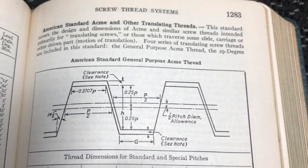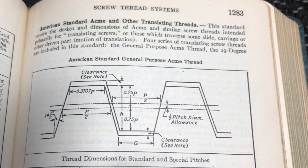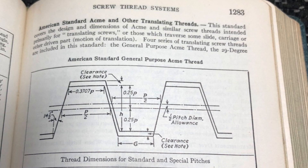The Acme standard is a 29-degree trapezoidal form. Curiously, that means a half angle of 14.5 degrees, which is the same as the most popular gear pressure angle back in the day. I wonder if there is some theoretical link.